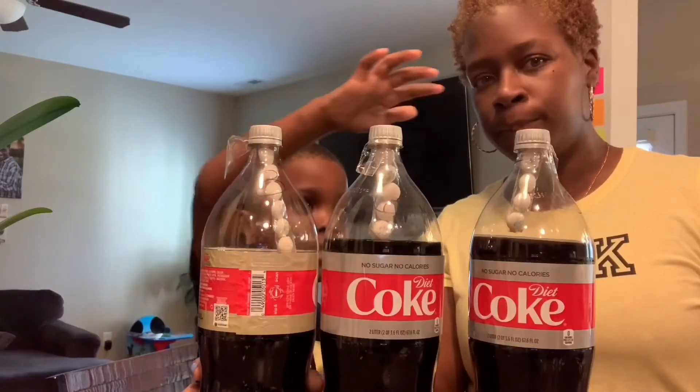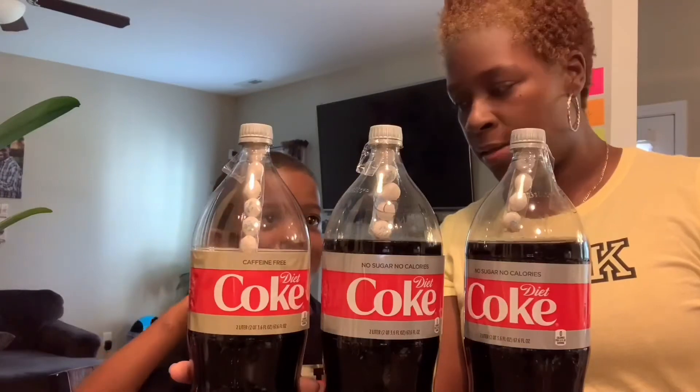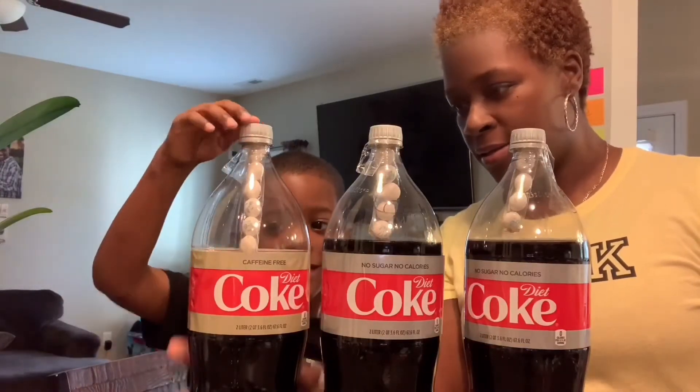Eight, six, and five mint toast. So we'll see which one shoots the farthest. Which one do you think is going to go the highest? This one. Does it have eight in it? Yeah. Okay, we'll see.